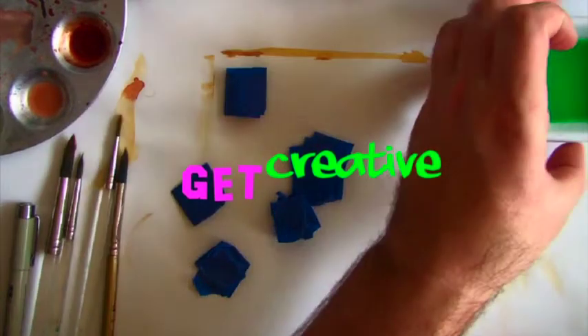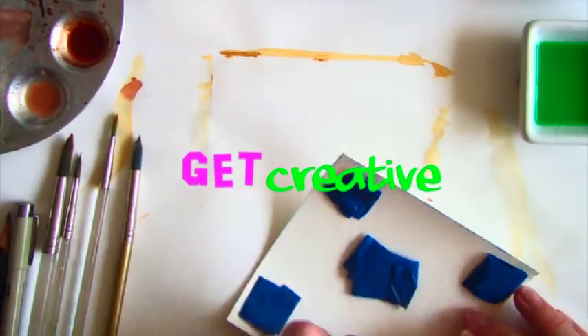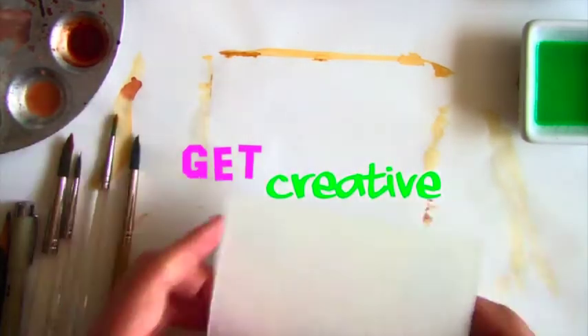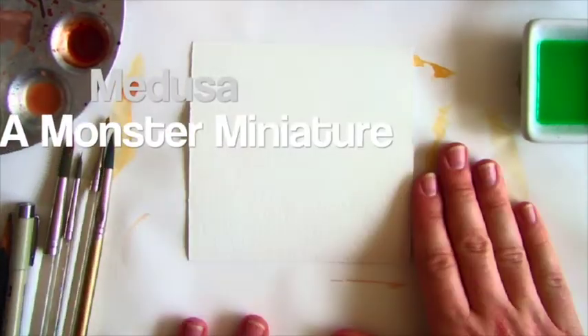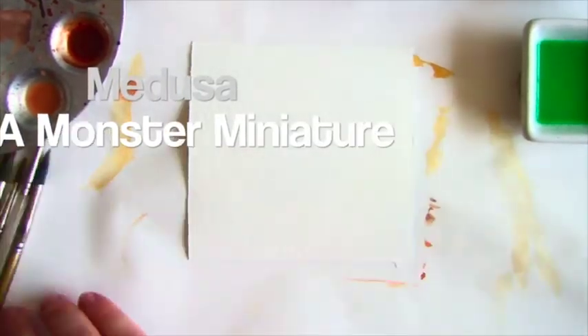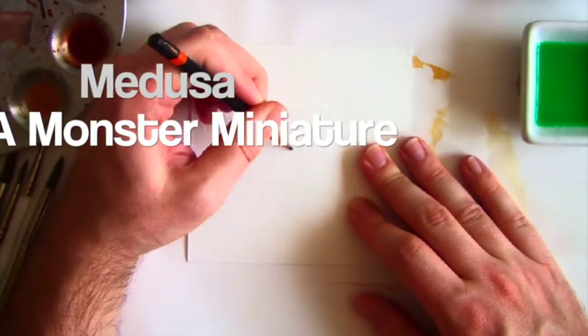Hello, moms and dads, boys and girls, teachers and students. This is Kay Ryan Hennessy, and it is time to get creative. Today we're going to be drawing, inking, and painting with watercolor Medusa, a monster miniature.